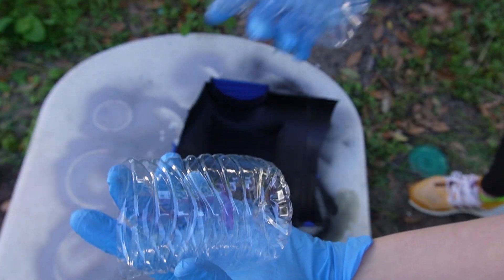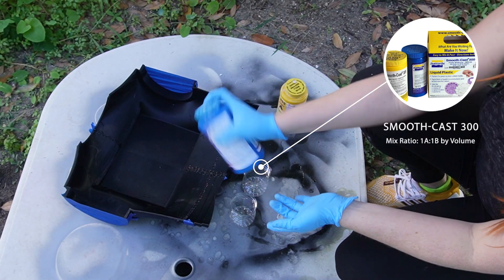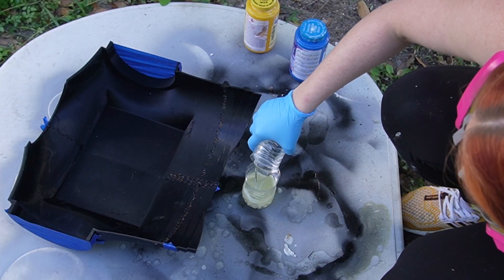Now we can move on to the liquid plastic. For this, I'm using Smoothcast 300. We have a part A and a part B. Before we use them, we're shaking both up really well. I made a marker on my first plastic bottle to know how much I'm measuring. We're going to do the same amount of part A and part B and mix them all together.